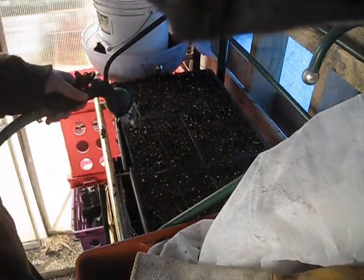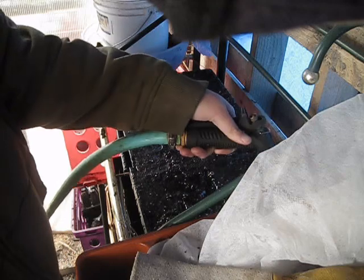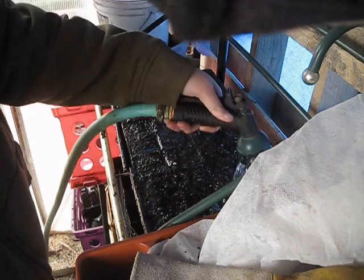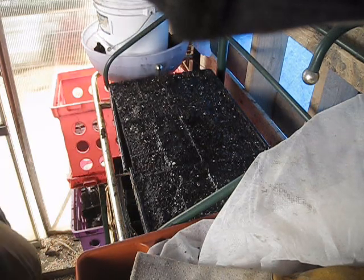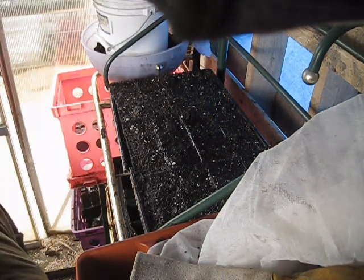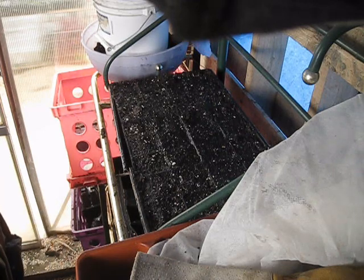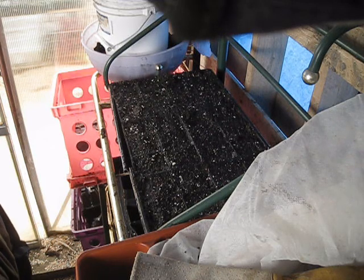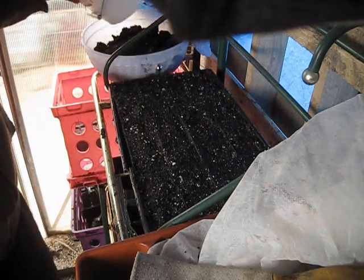So I'm just going to take my hose here and just go over the soil a little bit — nothing too drastic, just want to get the soil a little moist. I had to go back inside for a bit until it warmed up slightly, because my soil and my water were still frozen. It's been a little cold the last couple of days — we had another cold spell come through.